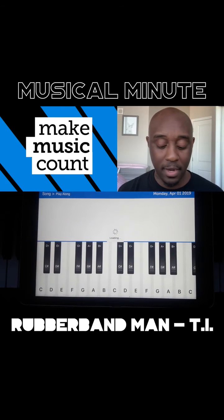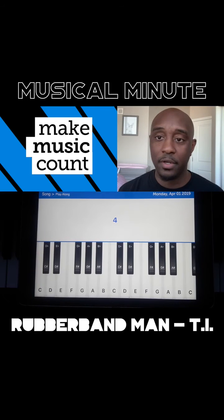And we'll have the notes to play Rubber Band Man. This has been your Musical Minute.